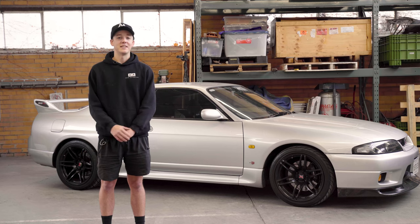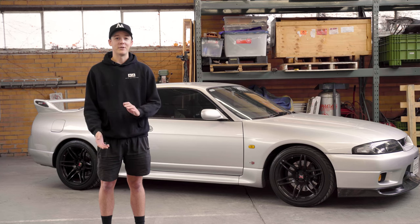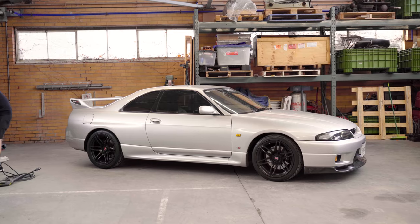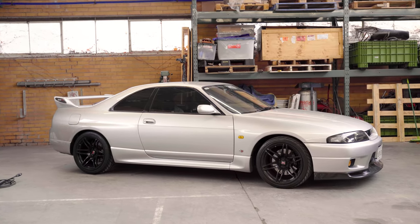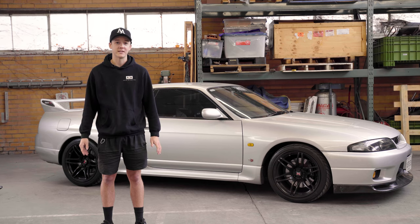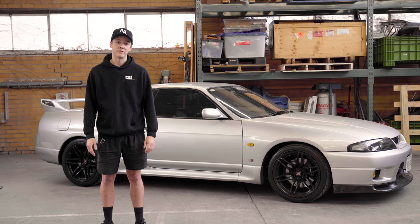Morning everyone, welcome to Auto Attention. Today we've got this R33 GTR behind us and we're going to take you through everything involved with cleaning and decontaminating the car before we start our paint correction process. Cleaning is the most important part of any detailing stage — it's so important to make sure that before you start any polishing or paint correction process you've cleaned and decontaminated the car, that way you're starting with a fresh canvas.